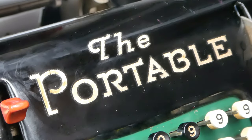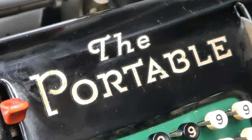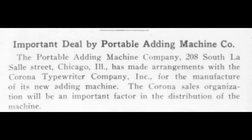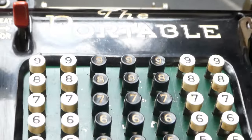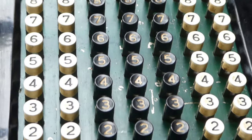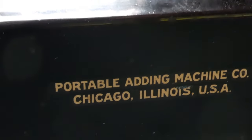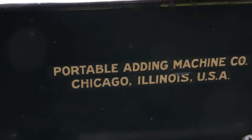He designed it in about 1923 and had it manufactured in the factory of the Corona typewriter company. That company made a small portable typewriter and was perfect for making this machine. He set up the Portable Adding Machine company to market and sell the machine.